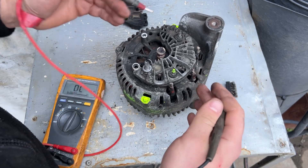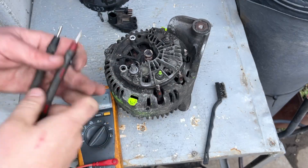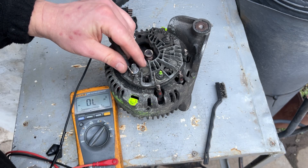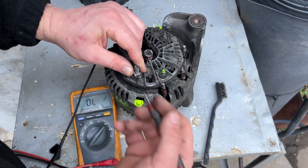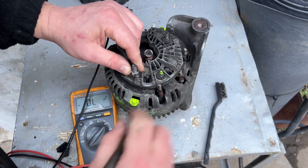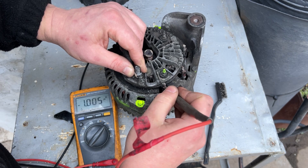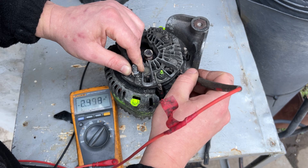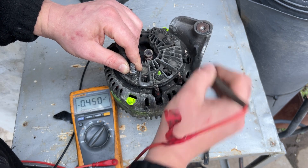Next thing we're going to check is the rectifier bridge. Take the negative probe — the black one — put it onto here. That's the post for the big red wires, for the positive terminal. Touch here — this will check the diodes. We're looking for 0.5. Reading 0.45 — that's okay. 4.5 is okay. 4.5 is okay. So that's the first three.